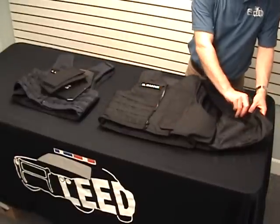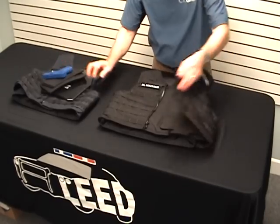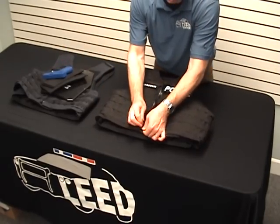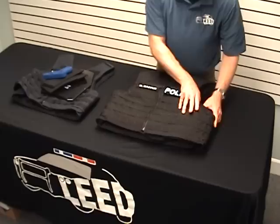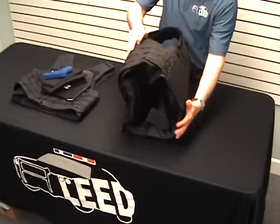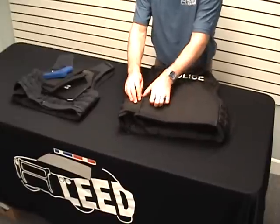Here on the left side there's a pouch built in for backup sidearms like this one. The side closure system is quick and gives a wide range of adjustment.